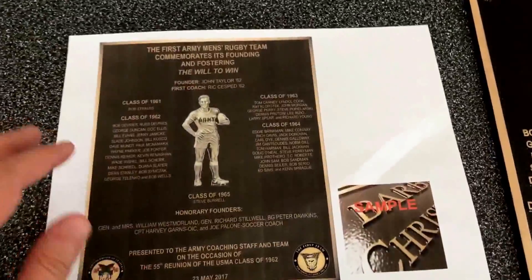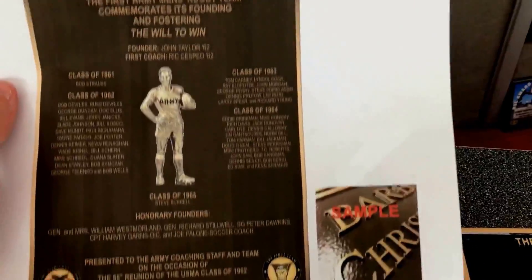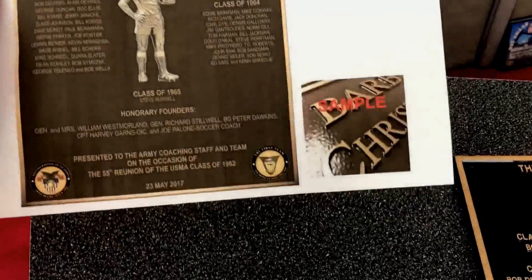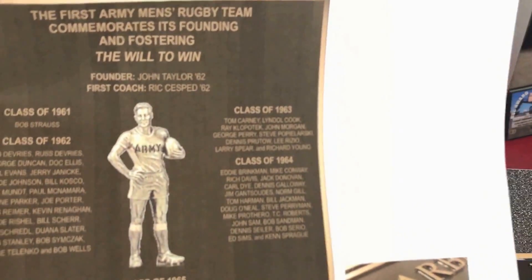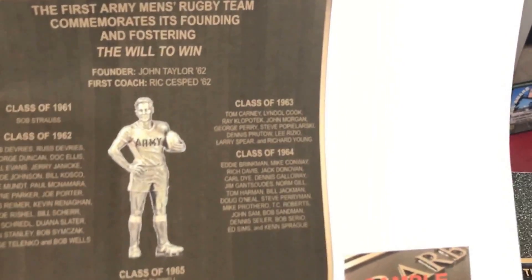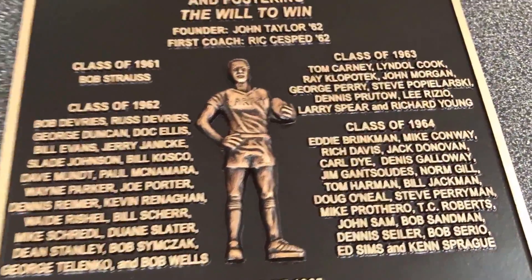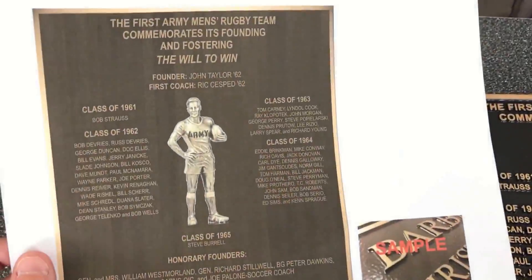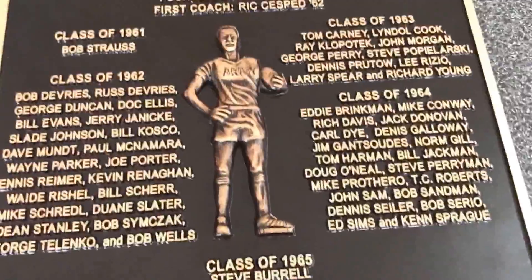To give you an idea of how it started — this sheet of paper here is a printout of the digital proof that was sent to the customer, showing how the plaque was going to be laid out. That's the image we had to work with, and there's the finished product. Very impressed with the results on this one.